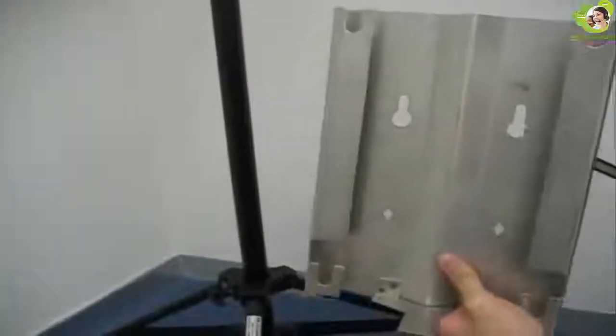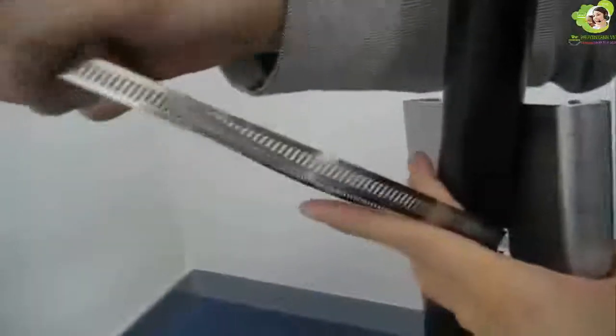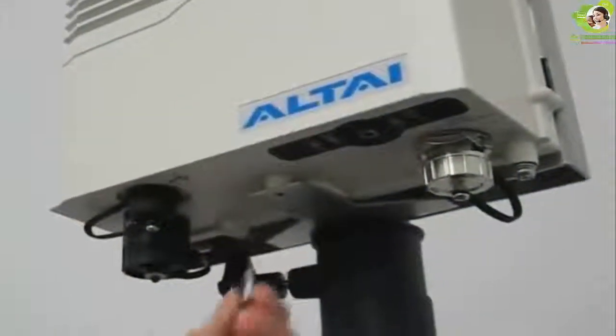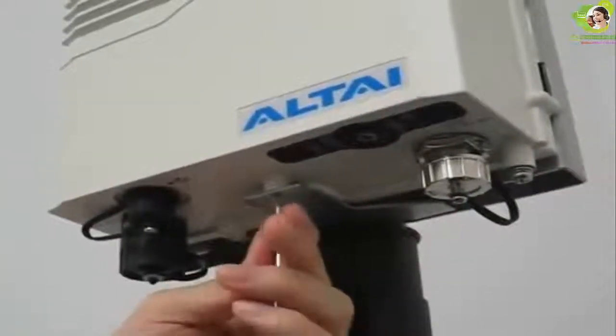Now let's install the A8 main unit. We connect the A8 main unit and the antennas with this mounting plate and metal straps. First, install the mounting plate onto the pole with this metal strap. Then mount the A8 unit onto the mounting plate with the 4 pins located on the back side. Finally, tighten up this screw to attach the A8 main unit to the mounting plate.